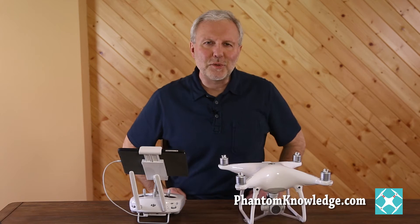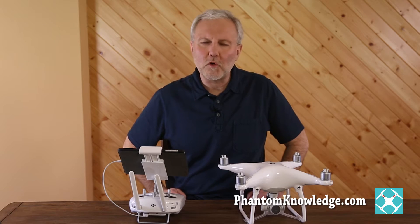My background is in training. I've been training people in computer programs for over 20 years. I also have professional experience in photography and videography.